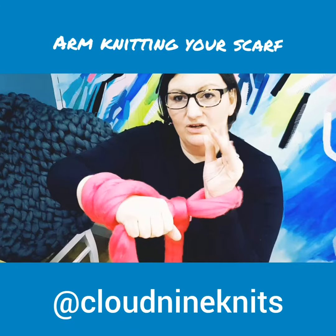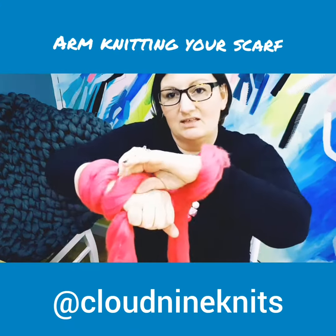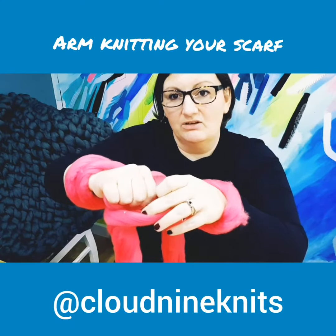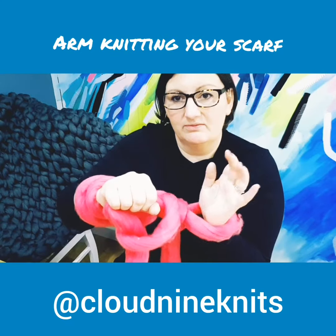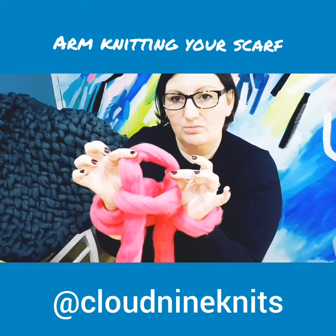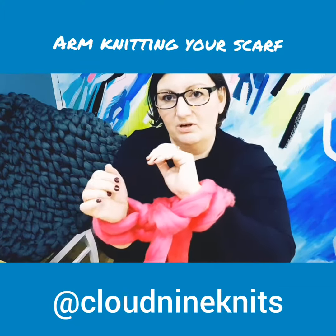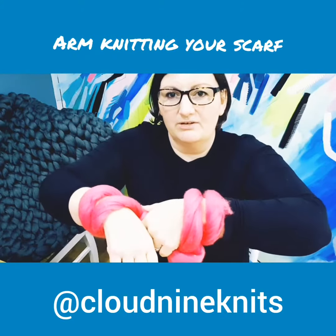And then the new arm with its free hand is going to reach across and pull the next stitch on in line off and just drop it completely. Now in my right hand I have another loop which I'm going to slide across and pop onto my other arm. So we've got two on each now.